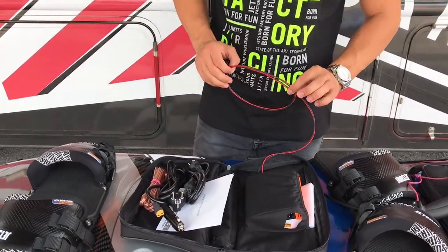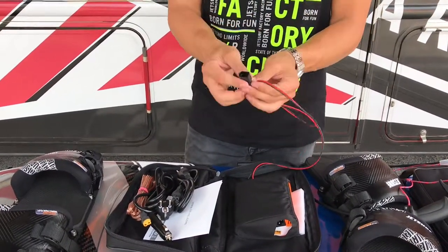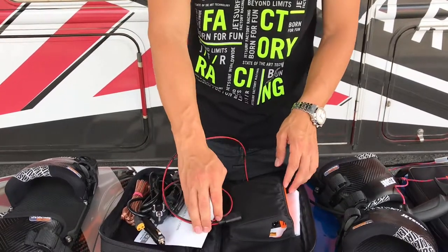Connected to the charger there's going to be a red and black cord. This is going to have a two-pin connector — this is what you will connect to the board to be able to charge.